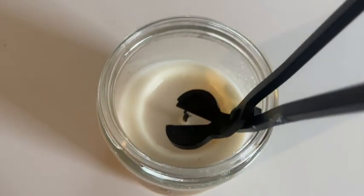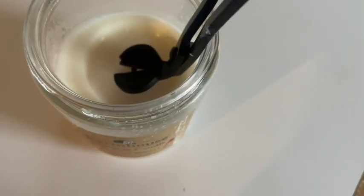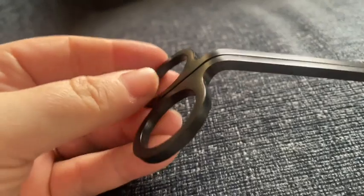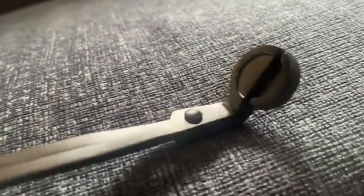Hey guys, it's Sam here with WTI. I want to tell you about this super cute wick trimmer. It's designed really cool to get down in there and trim your wicks. This does a really nice job of trimming them up and helping your candles burn nicer and more evenly.